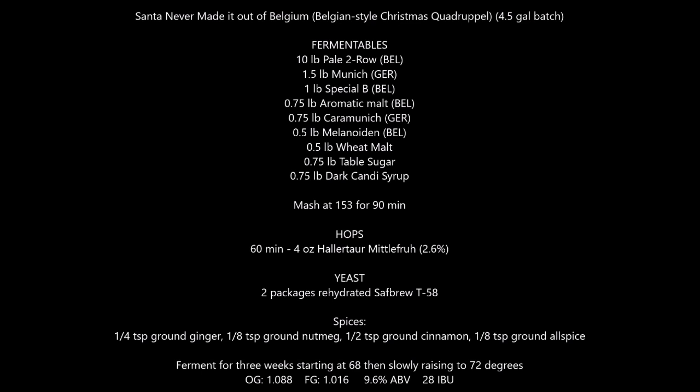And then for spices, we have a quarter teaspoon of ginger, half a teaspoon of cinnamon, an eighth teaspoon of allspice, and an eighth teaspoon of nutmeg, all going in right before the end of the boil. I am using Safbrew T58 Belgian dry ale yeast. I'm kind of experimenting to see what I can get away with using dry ale yeast. People generally do use liquid yeast for Belgians, but I think we'll probably be alright.